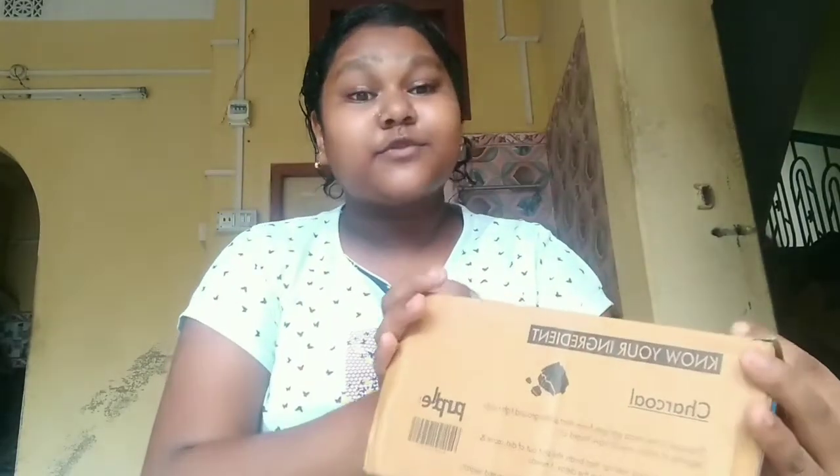Today I am going to share the unboxing video with you. In this video, I have a sale order for Good Vibes Rose Hipper product. I am going to get a flip card.